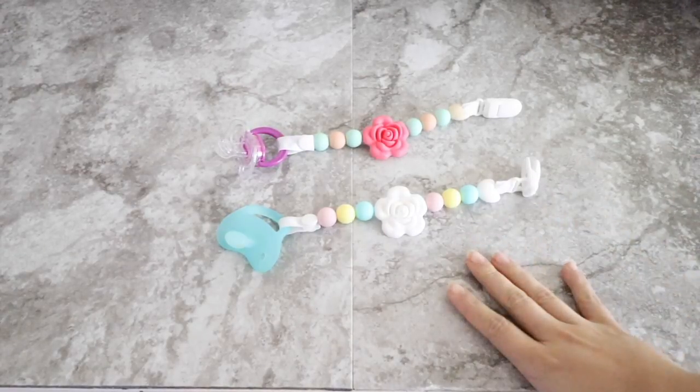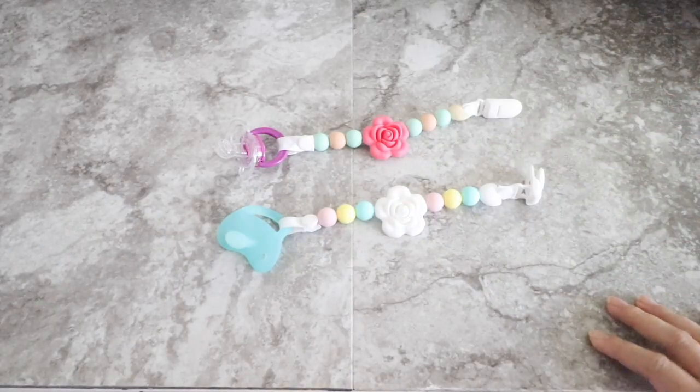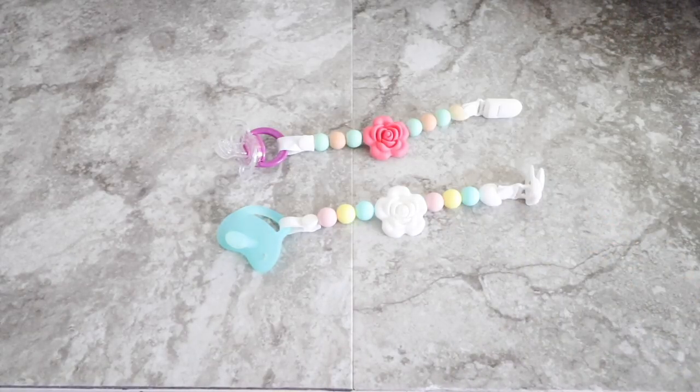We absolutely love our pacifier clips. I think they are a great product and you guys know that I only like to share products that I believe in. This product is very amazing and I think it makes a great gift for anybody out there. It has teethers as well. I will add all the links to where you can get these pacifier clips and the company's social media will be listed below. Thank you so much everybody for watching. I hope that you enjoyed this video and that it will help you out when getting one of these beautiful sets. I appreciate you watching my videos and I will talk to you guys all very soon. Take care, bye bye.